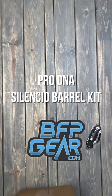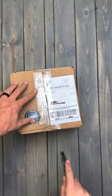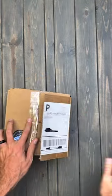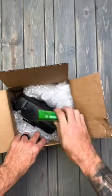What is going on guys? Let's do an unboxing of the Pro DNA Silencio Full Barrel Kit by Infamous Paintball. As you can see here, a few bonus stickers from bfpgear.com, as well as a Freak XL insert sold separately.